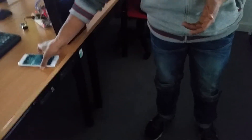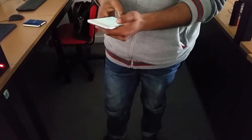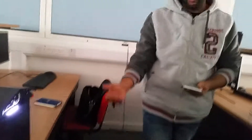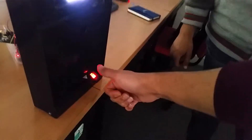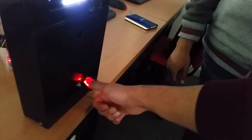Now I will demonstrate the second part of the project — I'll scan my finger to see if it opens. First, let's have my friend try. It's not opening because his finger is not registered.